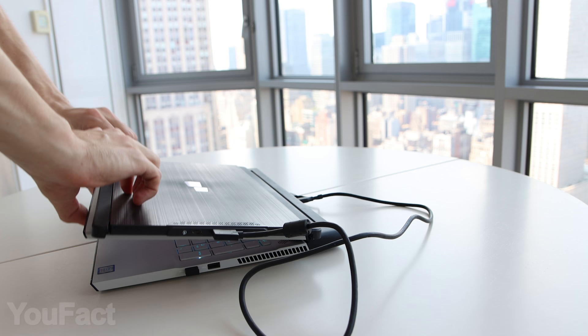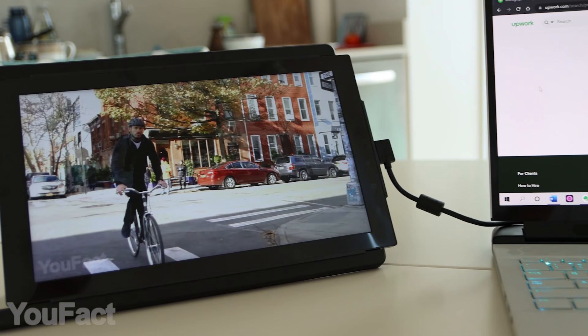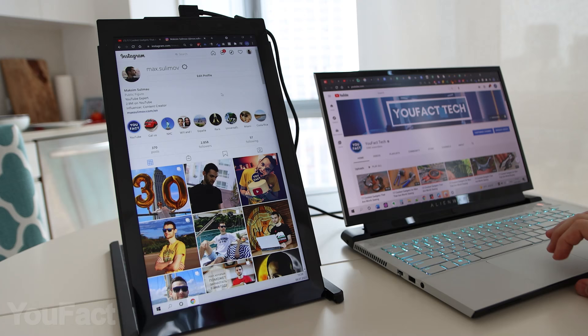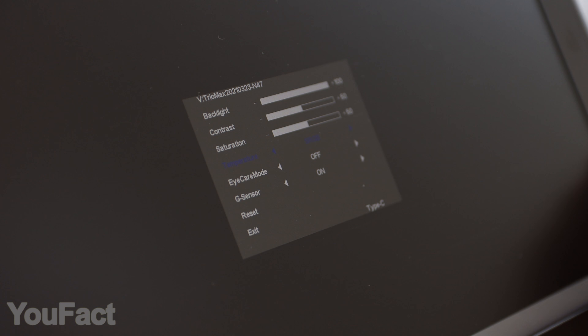You'll have the magnets on your device even if you don't use the monitor. The good news is that the package also includes a special kickstand — the monitor can stand separately from the laptop, either in landscape or portrait mode, depending on your needs. The touch-sensitive buttons allow you to control the brightness, contrast, and color temperatures.